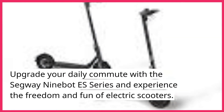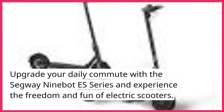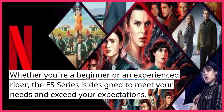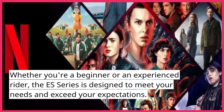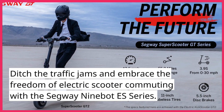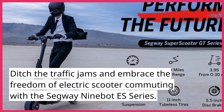Upgrade your daily commute with the Segway Ninebot ES Series and experience the freedom and fun of electric scooters. Whether you're a beginner or an experienced rider, the ES Series is designed to meet your needs and exceed your expectations. Ditch the traffic jams and embrace the freedom of electric scooter commuting with the Segway Ninebot ES Series.